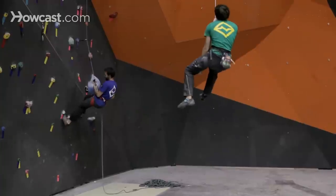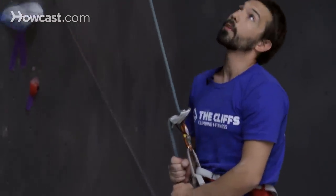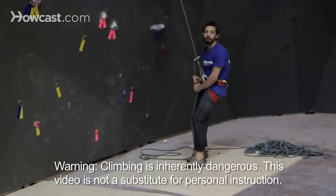Good fall. You'll notice I kept my right hand on the brake the whole time, never releasing my belay device from the brake position, watching the climber, and I even hopped a little bit right as Gaz was coming to the bottom of his fall to make that nice and soft. And that's how to catch a fall for lead climbing.